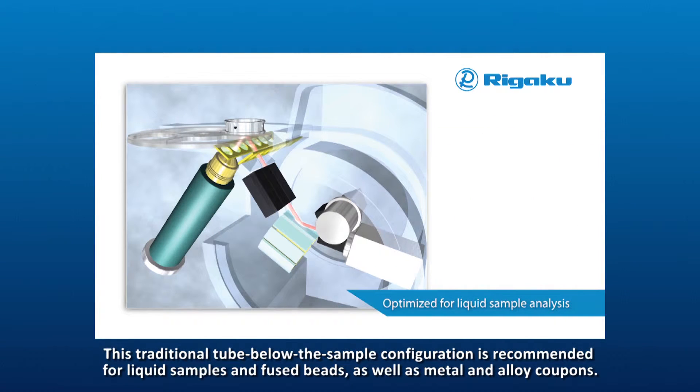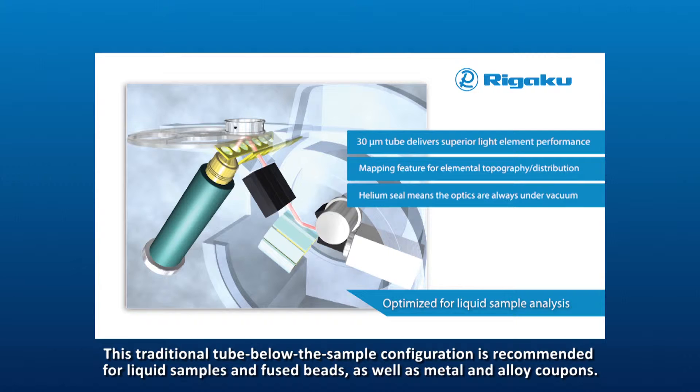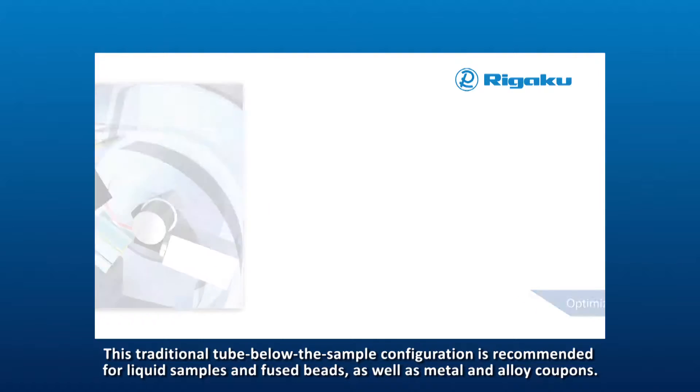This traditional tube below the sample configuration is recommended for liquid samples and fused beads, as well as metal and alloy coupons.